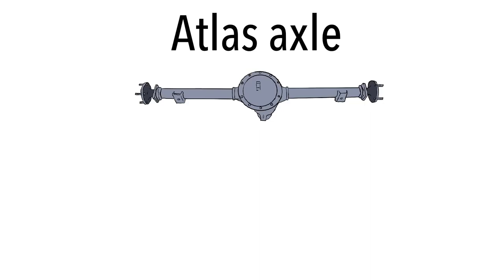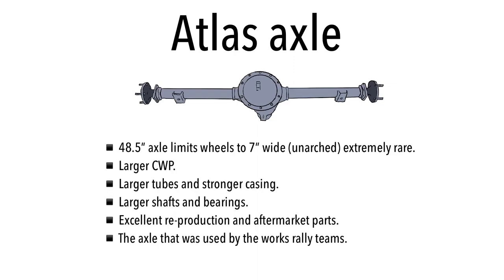The next axle is the Atlas axle — the most common axle now used on rally Escorts. It was the axle used on the works rally cars back in the day. The Atlas axle came in standard form on the Escort, although in very rare cases on European Escorts, measuring 48.5 inches. It has a slightly larger crown wheel and pinion, larger tubes, stronger casing, larger shafts and bearings. Excellent reproduction aftermarket parts are available — not just bearings and LSDs, but whole axles are now being reproduced from scratch.